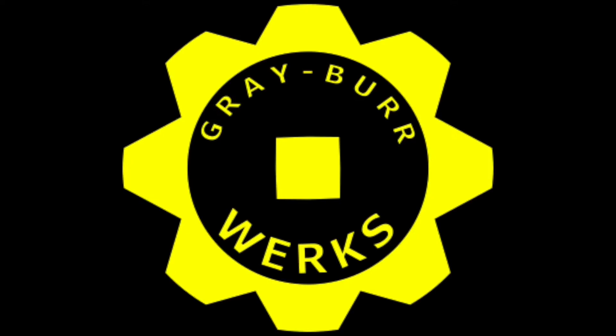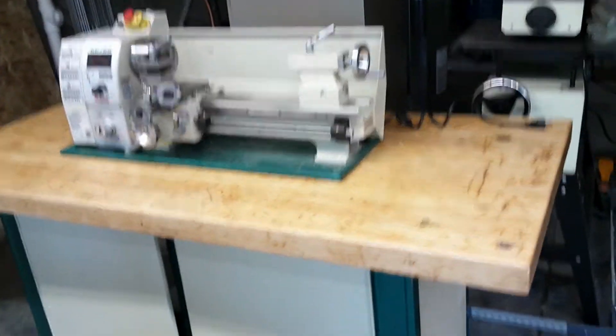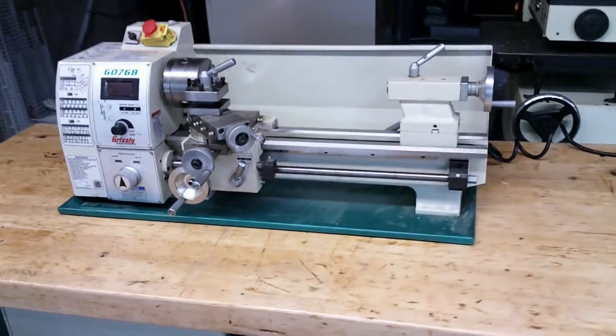Welcome to Graberworks. I hope you enjoyed today's video — if you do, please like, subscribe, and comment. Today's video is about the Grizzly G0768 benchtop lathe.